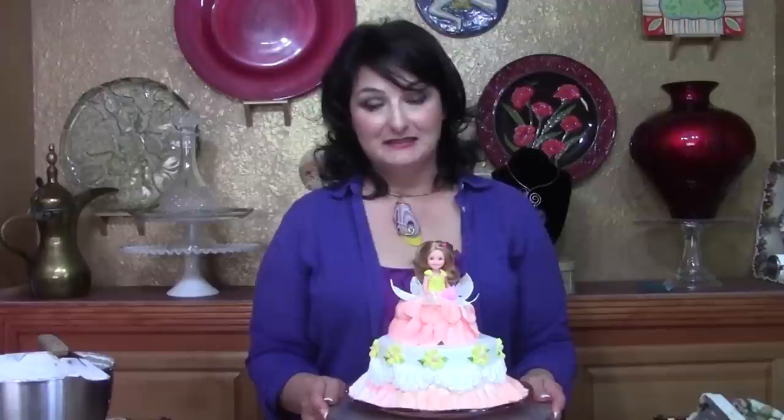Hi, I'm Liz Larson with the Art of Frosting and today I'm back with a really cute little design that I think is perfect for a baby's first birthday, possibly even a tiny baby shower, or for a small child's birthday when you're having a small party.